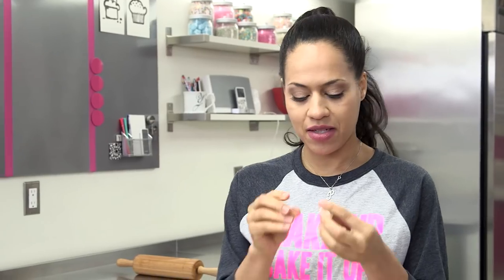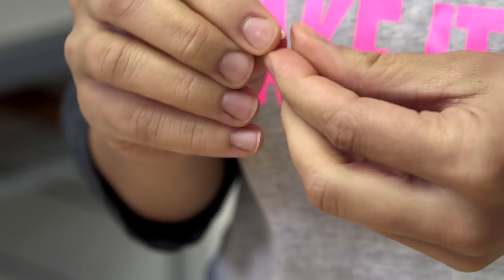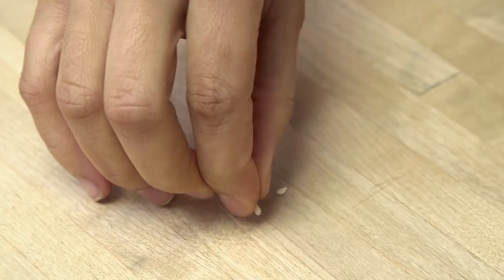The easiest way I find to make them is to just take a little piece, roll a little ball, flatten it, and pinch it. You could keep doing this until you feel it looks good. When you get a shape that you kind of like, just drop it and do it again. Ten down, 190 to go.